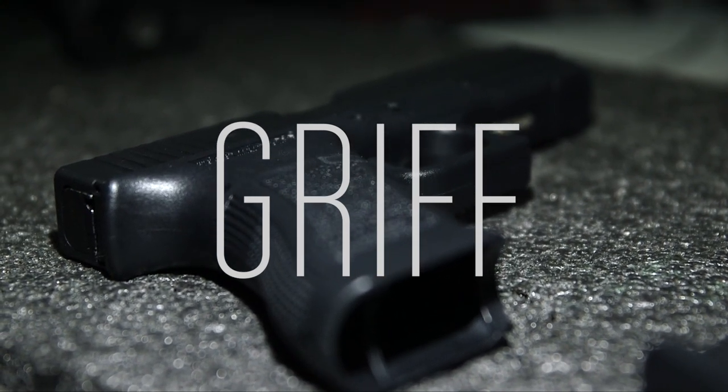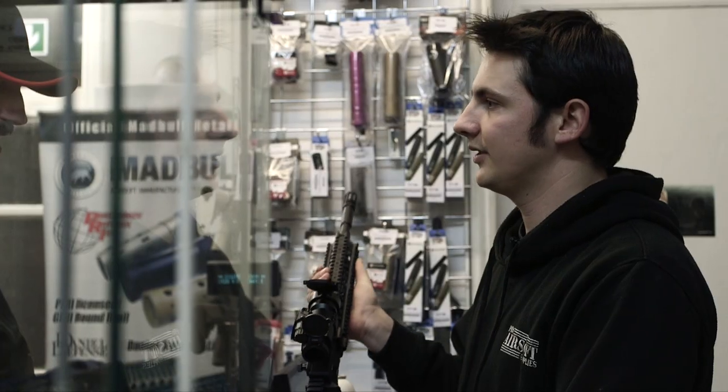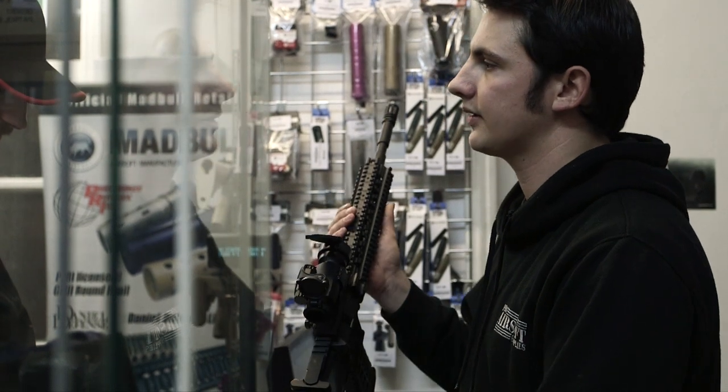So you just pop that out like that, then as you can see, your crane stock will just slip in there. I recommend using two if you love using automatic. If you're just sticking to semi and your consumption is quite low, you should be fine with just one.